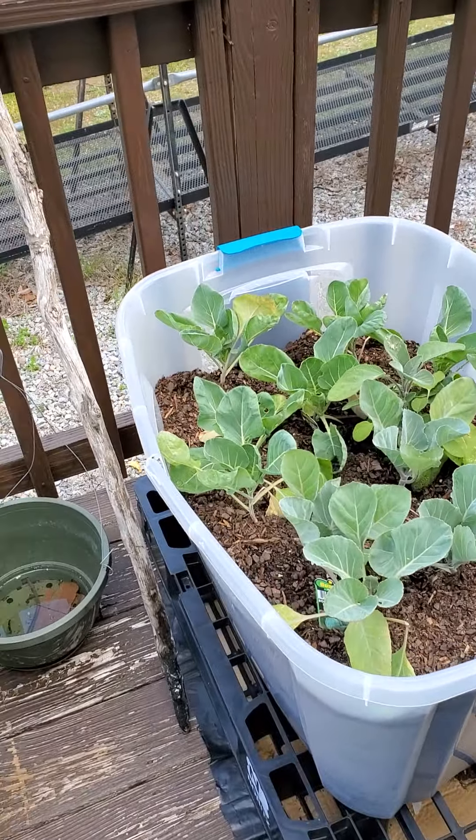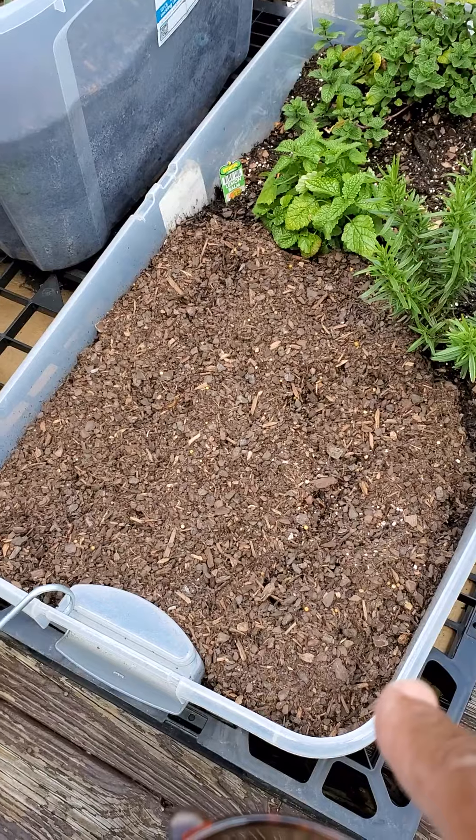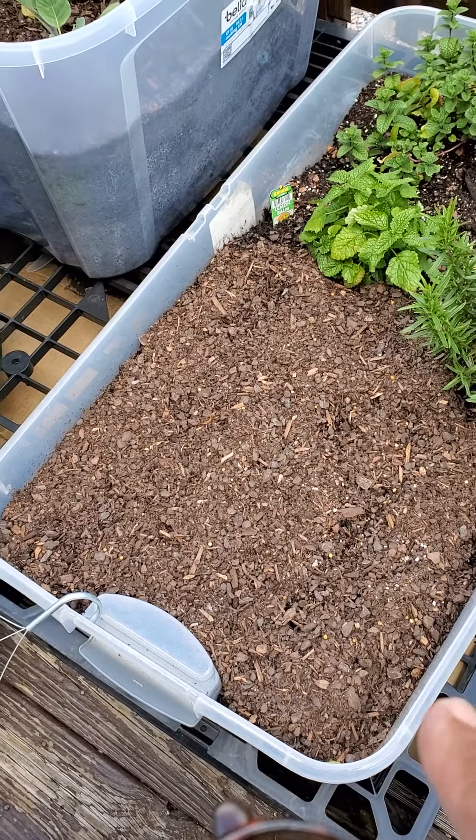These right here are mint, lemon balm, and thyme. And I'm going to grow some spinach right here, believe it or not — I'm going to do that today.